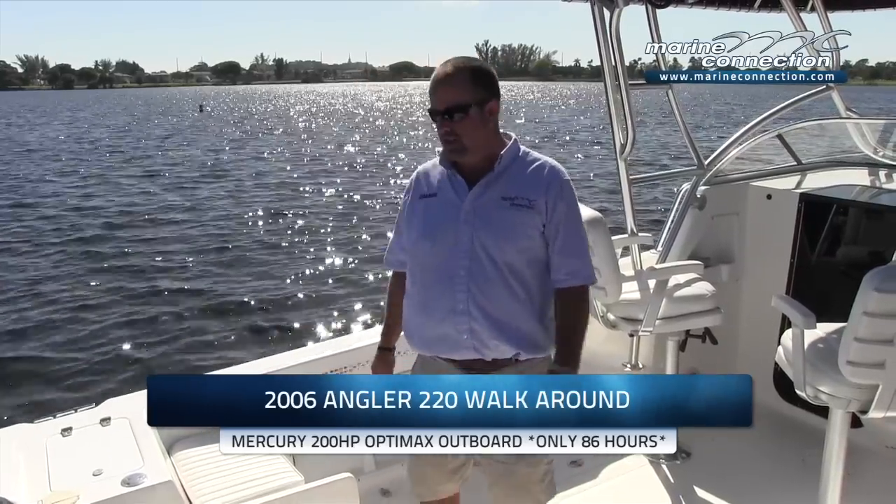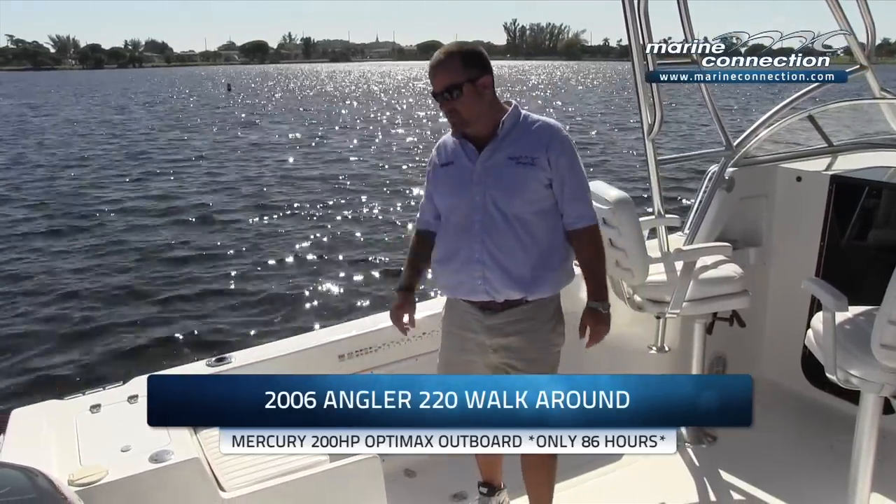Hello and welcome to Marine Connection. My name is Damian. We're at the water today with our feature boat. It's a 2006 Angler 220 walk around, and it's powered by a Mercury OptiMax 200 horsepower motor.